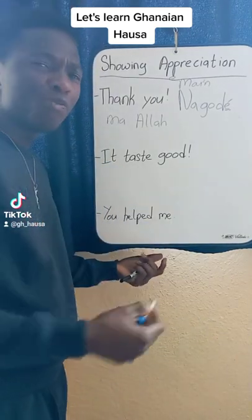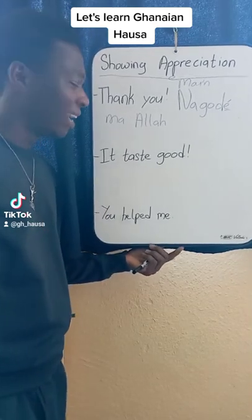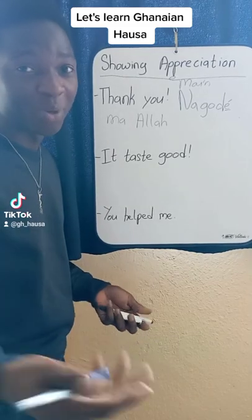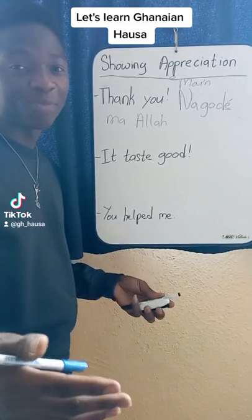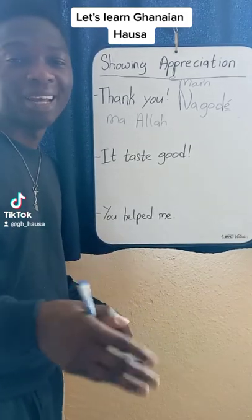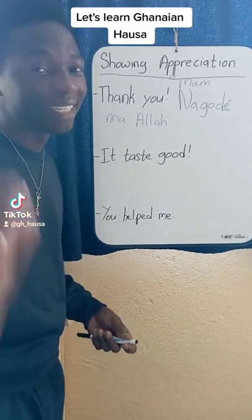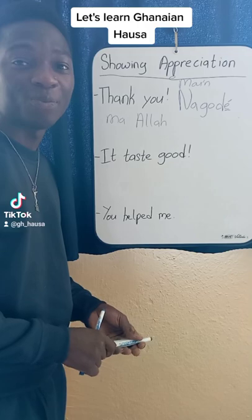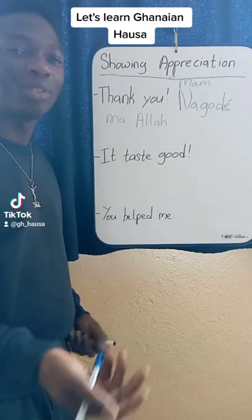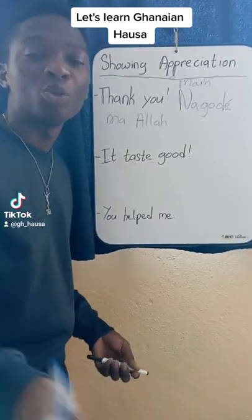Now, you've bought your food and the food tastes very delicious. Or maybe your boyfriend, girlfriend, mom, dad, anybody — part of your family or a friend — cooked for you and the food tastes delicious. And you would like to show appreciation because it tastes good. You would simply say Ya na-de dadi.